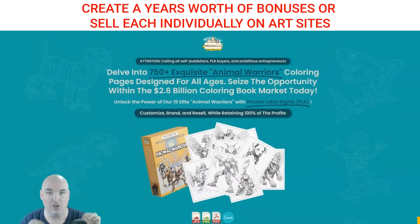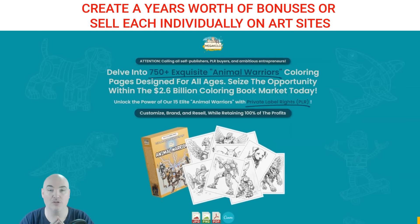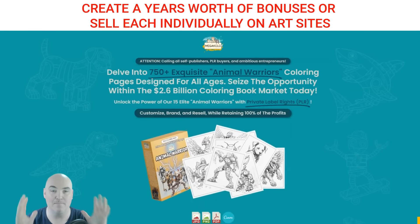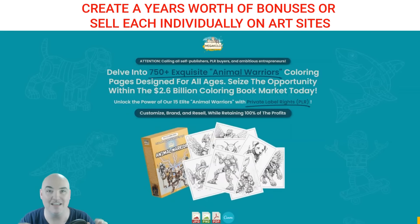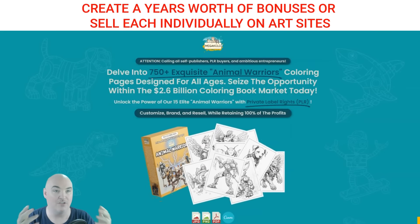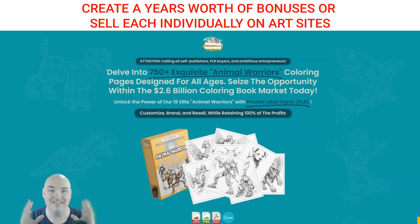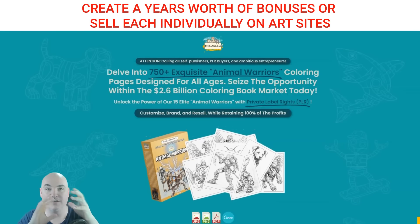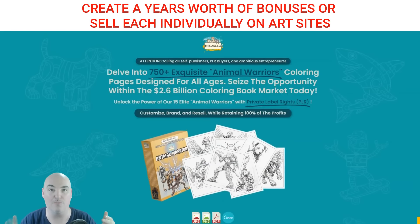So if you are doing a coloring page business, making coloring books, or doing print on demand, this is an amazing way to get instant bonuses for the coloring books that you're selling. You can sell a coloring book and include a lot of these as a bonus — an instant bonus that you don't have to create or find. You just have this right here.